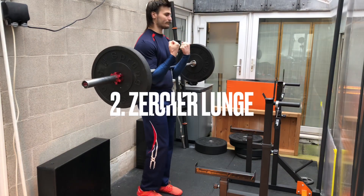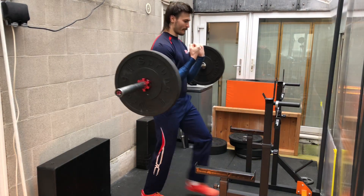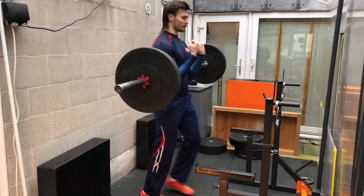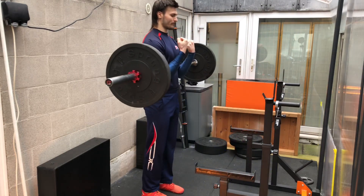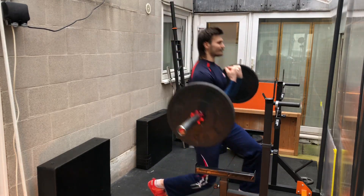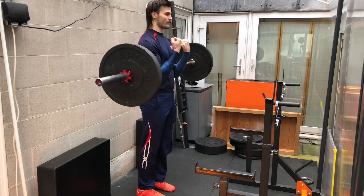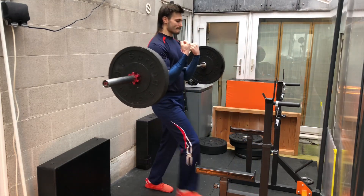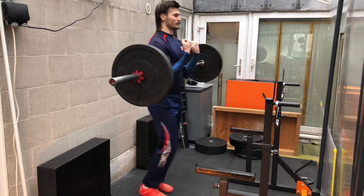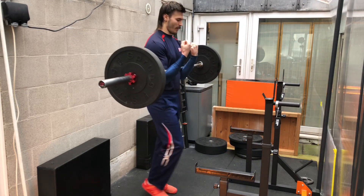The second exercise is the Zurcher Lunge, another Zurcher variation. Here we're doing a front lunge, so we step forward and then push back. This is to simulate the motion of someone trying to pull us forward — we have to take a step forward and then repel that motion and move backwards. Some of the benefits here are that this is a unilateral exercise with elements of crossbody stabilization and anti-rotation. This is useful because no one is trying to break our posture by pulling on both shoulders with equal force, so we need a strong core that can resist rotation.